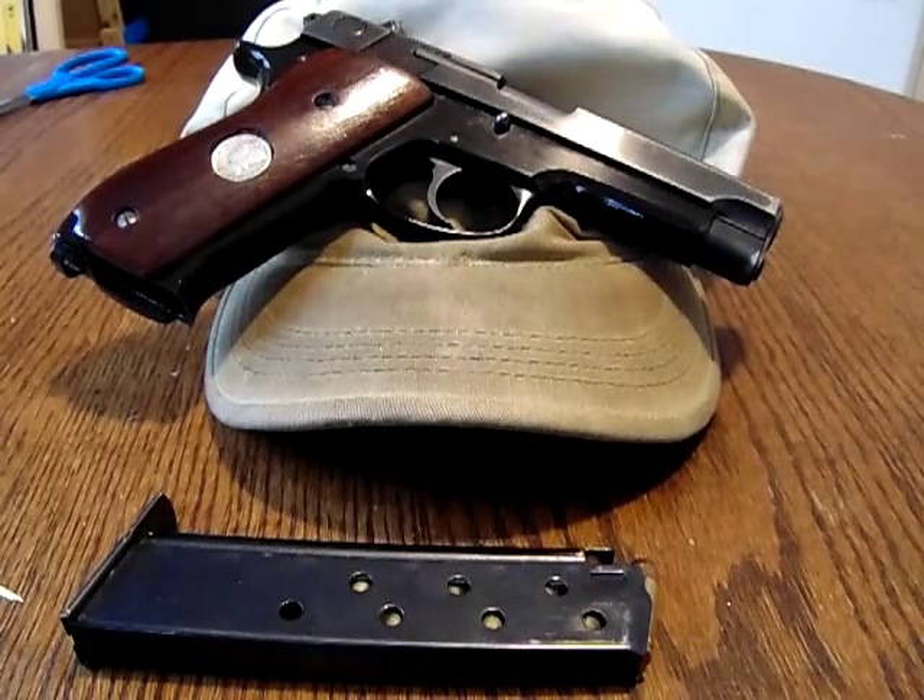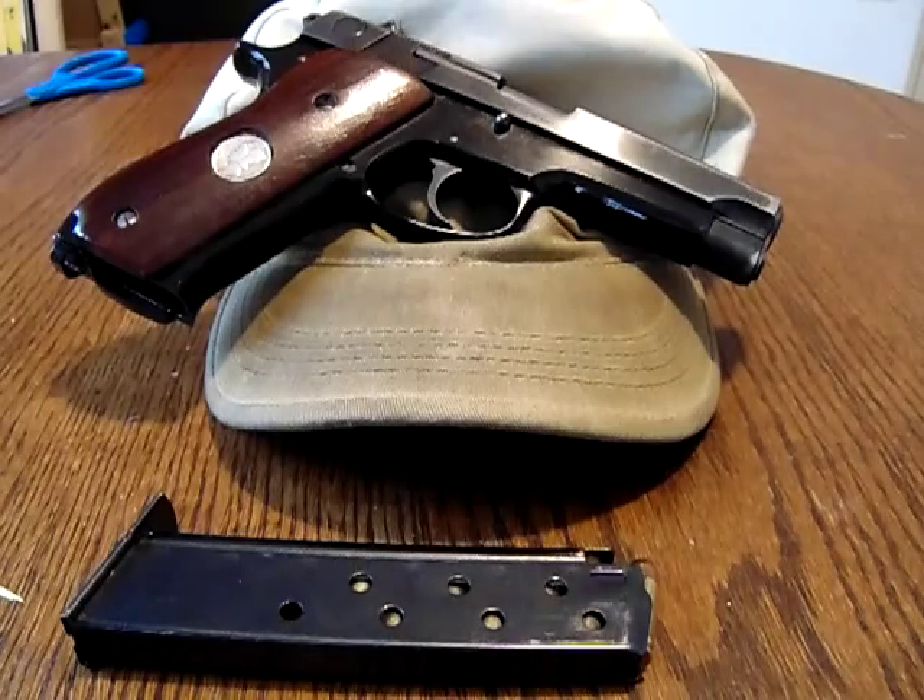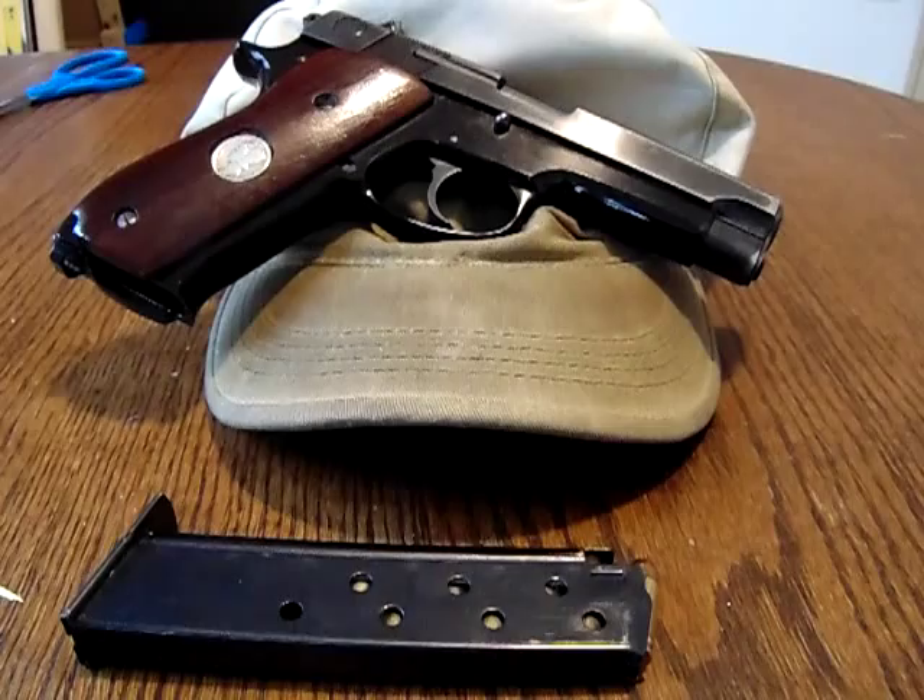Good morning, YouTube. I wanted to do a video on crappy gun reviews — you know what I mean, you see them all the time. I want to split the difference between what I think of as a gun review and a range report. A range report is where somebody takes their gun to the range and demonstrates it, shoots it. Not some hick or hillbilly that points a gun at a target, blows fire, and doesn't hit anything — that's not a range report, that's just wasting ammo.